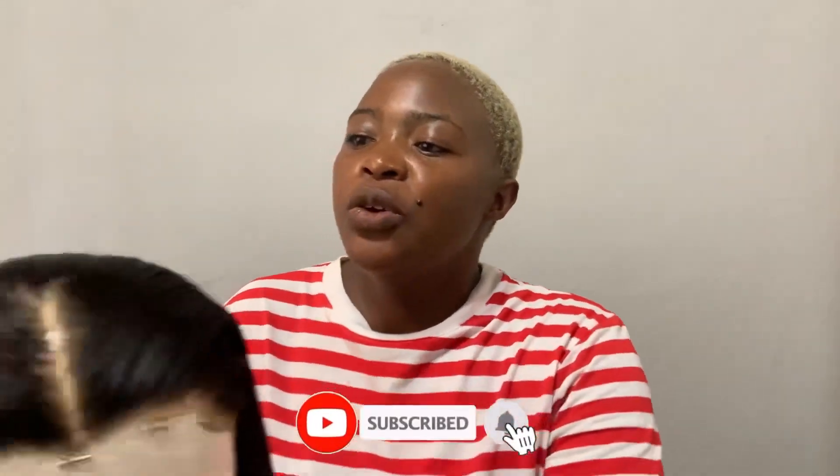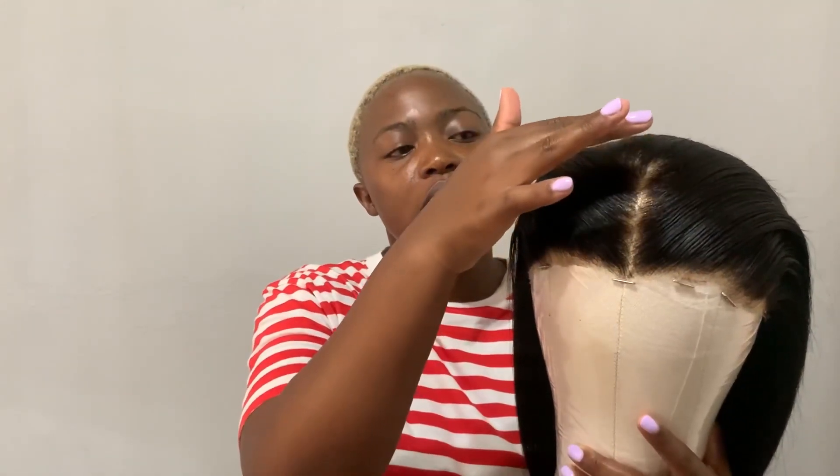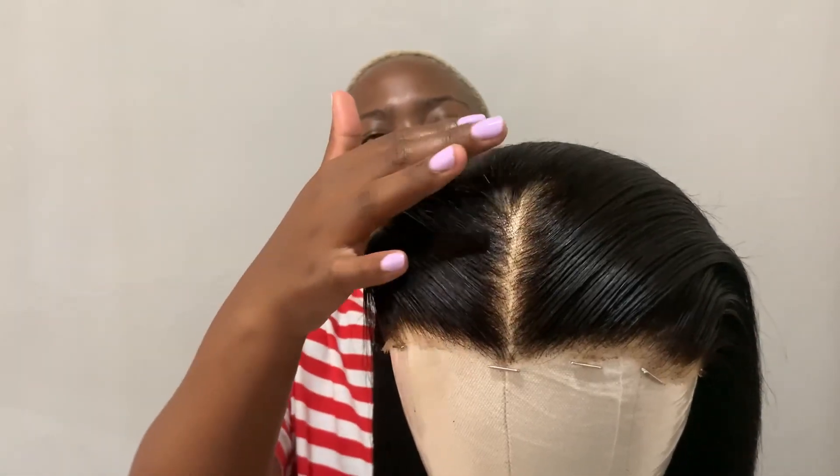One thing I don't like about the unit is the frontal has annoyingly short hair, which gives a ridiculous amount of flyaways. I would say if that's going to be a big deal for you, you don't need to stress about it since it's sold out, but you can check your favorite hair vendor because double drawn units are pretty popular in South Africa right now.